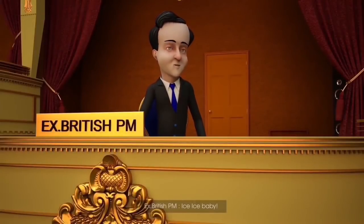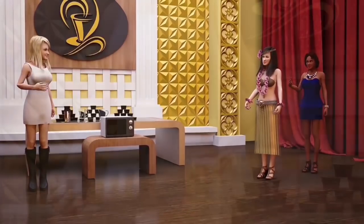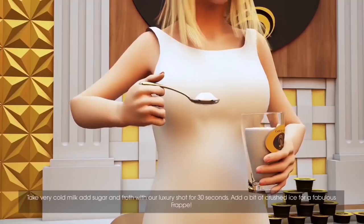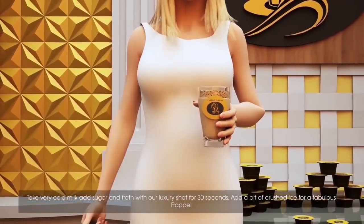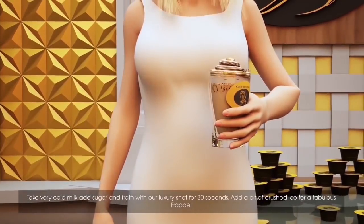Ice, ice, baby. Can I get my lines in, girls? Take very cold milk, add sugar, and froth with our luxury shot for 30 seconds. Add a bit of crushed ice for a fabulous frappe.